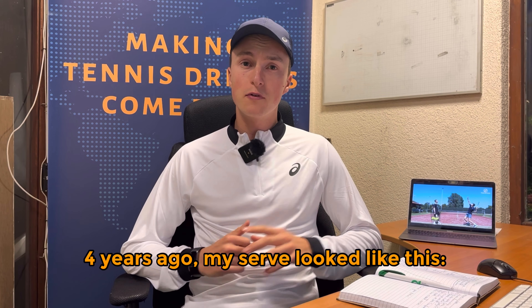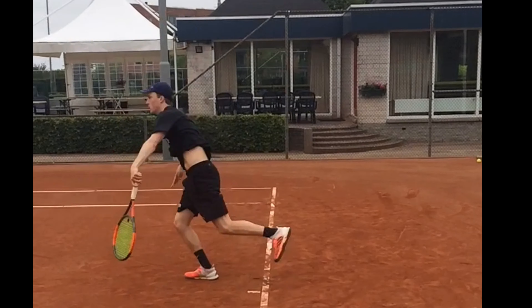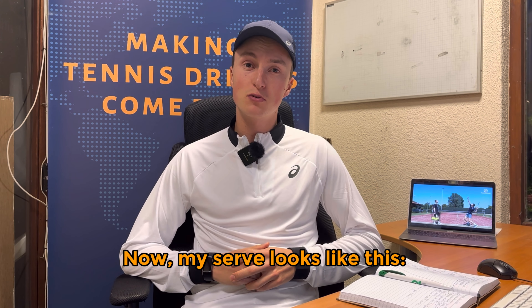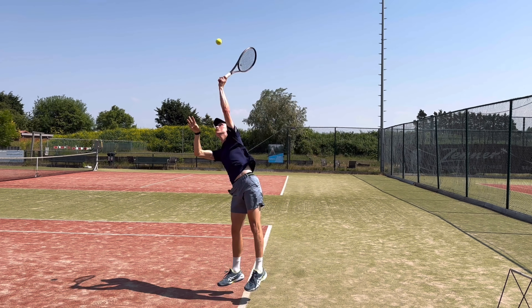Four years ago my serve looked like this, and now my serve looks like this. In this video I will show you why I changed my serve, what kind of adjustments I needed to make.